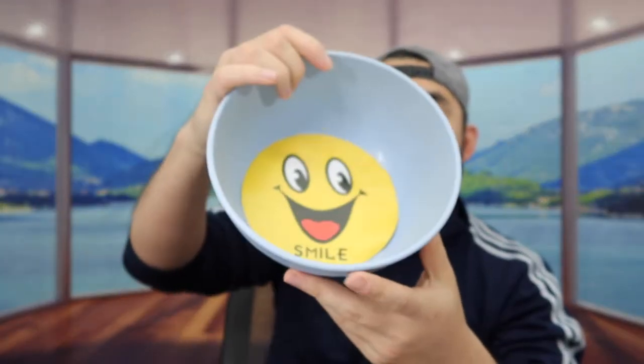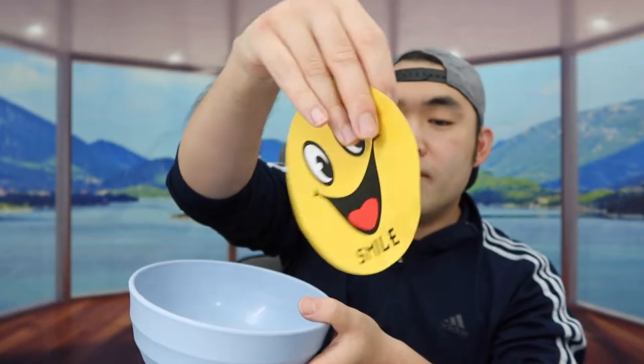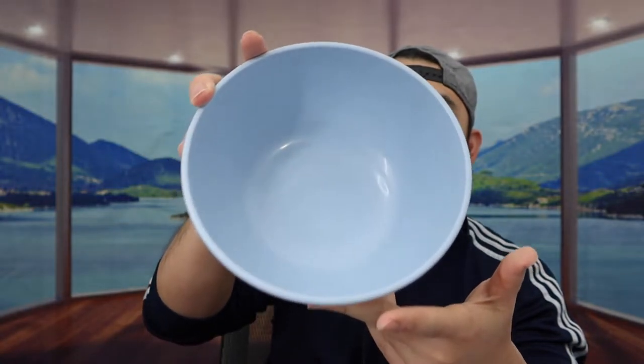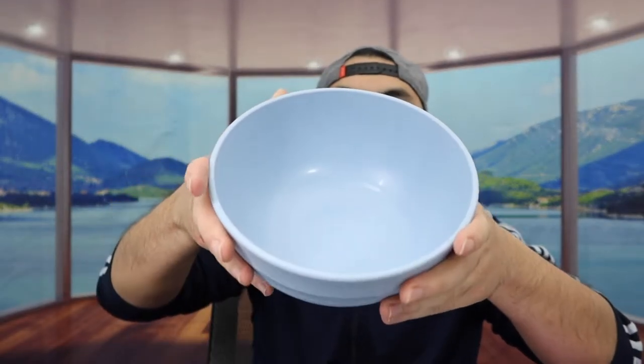You have the option to use it in the dishwasher, microwave, freezer, and for hot or cold food. Looking at the inside, they've got a little smiley face that says 'Farewell to pollution and hello to nature.' The inside of the bowl is pretty big — it can fit up to 60 ounces. When you feel the material, it's pretty durable, and when you squeeze it, it holds up well.